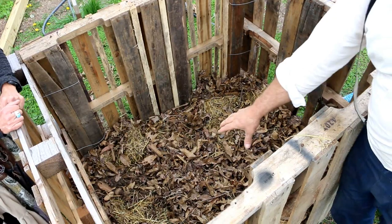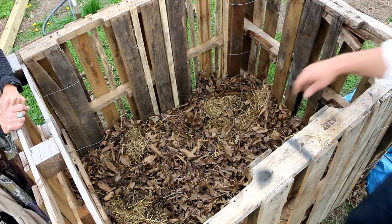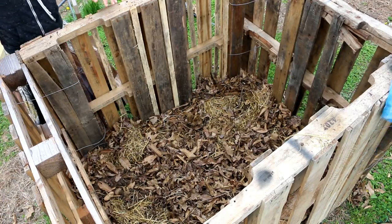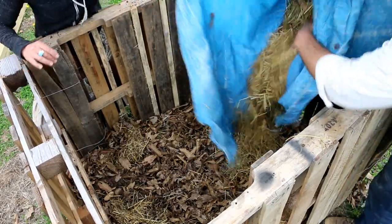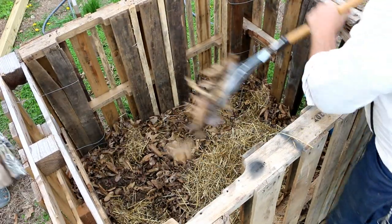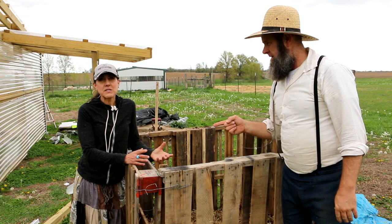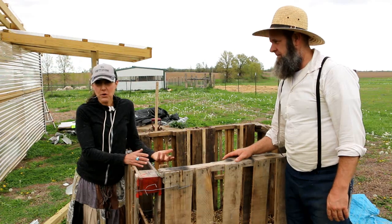After we have them placed in here, we've spaced them out about six to eight inches apart. Then we put some leaves over the top, and now we're going to put a little more straw in there — just a little bit — to make a nice blanket for them. We have all our stuff in there and we've covered it lightly. You don't want to cover it too much.